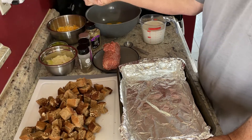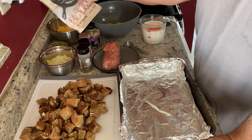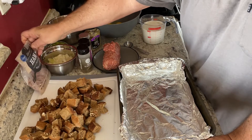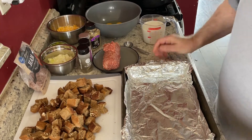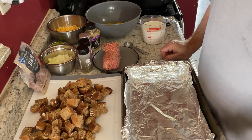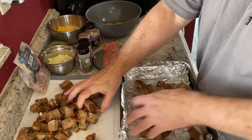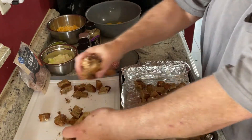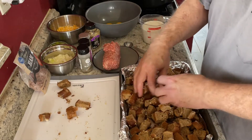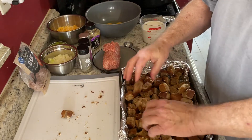I also have a package of diced ham left over from another recipe, so I'm going to throw it in to use it up. Now I've got my 13 by 9 baking dish lined in foil, already sprayed with cooking spray. We've got to put all of our bread into this baking pan and load it up.